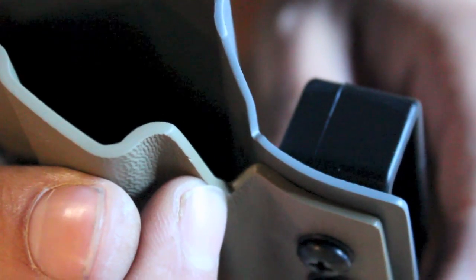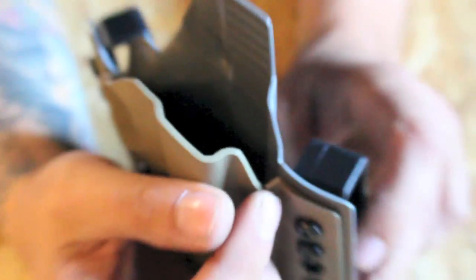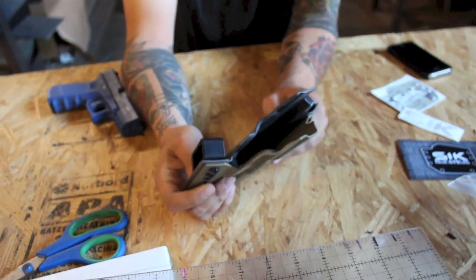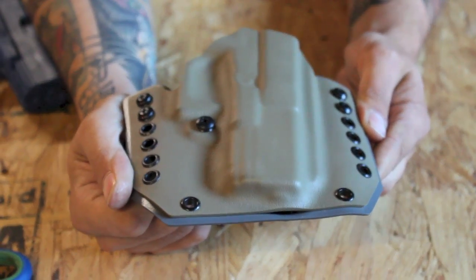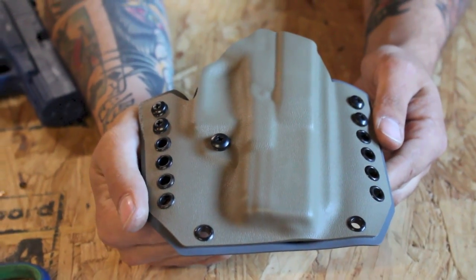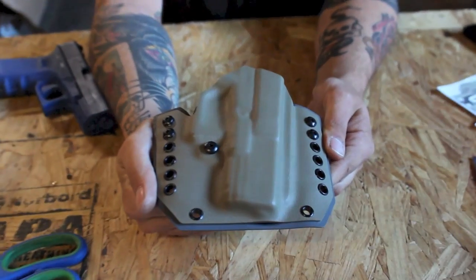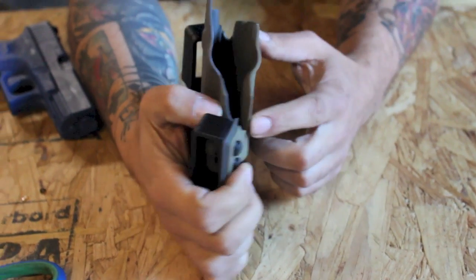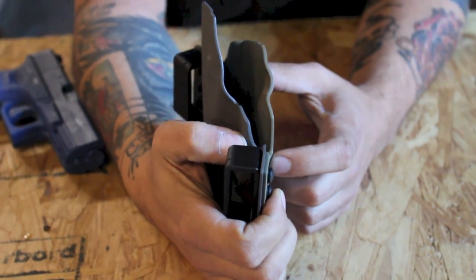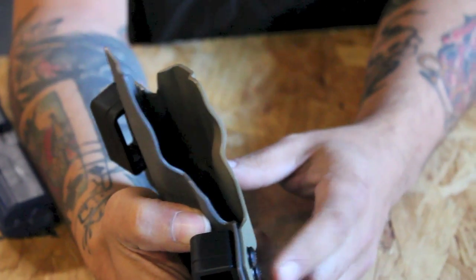Based on your website, in terms of custom Kydex from smaller businesses, they are a little on the higher end — in a world where people are making $65 Glock 19 holsters. This thing, as optioned, runs between $80 or $90. That's still not enough. If somebody complains that that's too much money, they have no idea how much time something like this takes. I don't know how you're making money on these at that price — this is fantastic, you're selling yourself short.